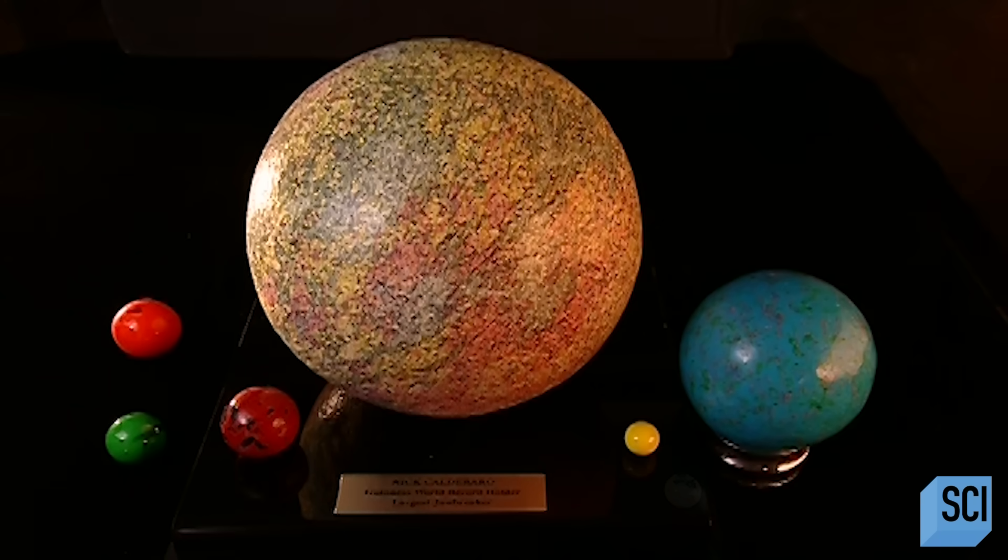The larger ones are just for show. Most jawbreakers are about the size of a golf ball.